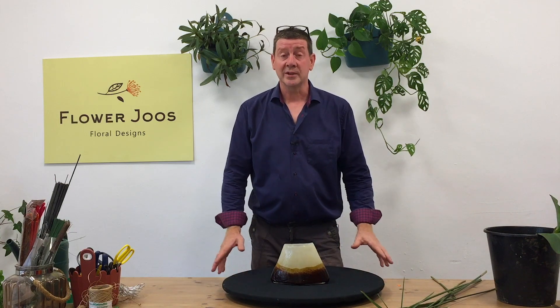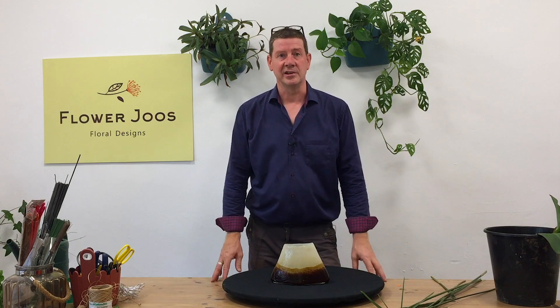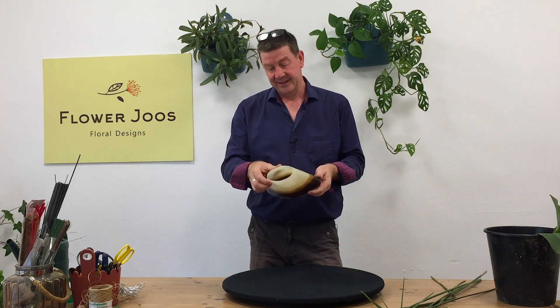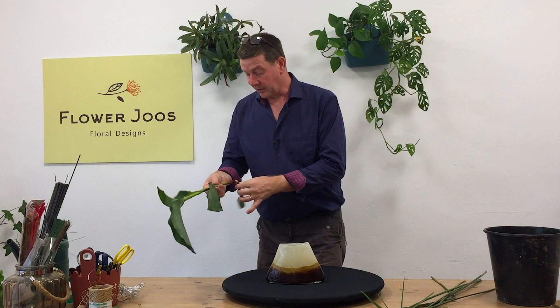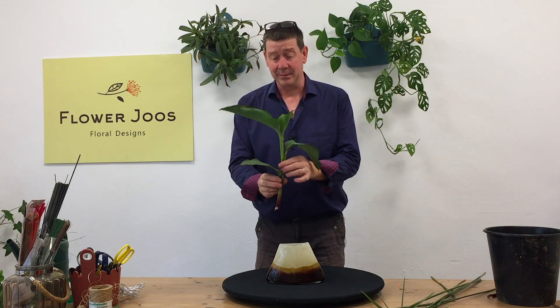Hello, welcome to Flower Juice. My name is John MacDonald and today we're going to make a simple arrangement using limited materials. I really wanted to use this lovely glass container, but the real reason I'm making this arrangement is that I was weeding in the garden and I accidentally hoed off a bit of canna lily, which is such a shame.